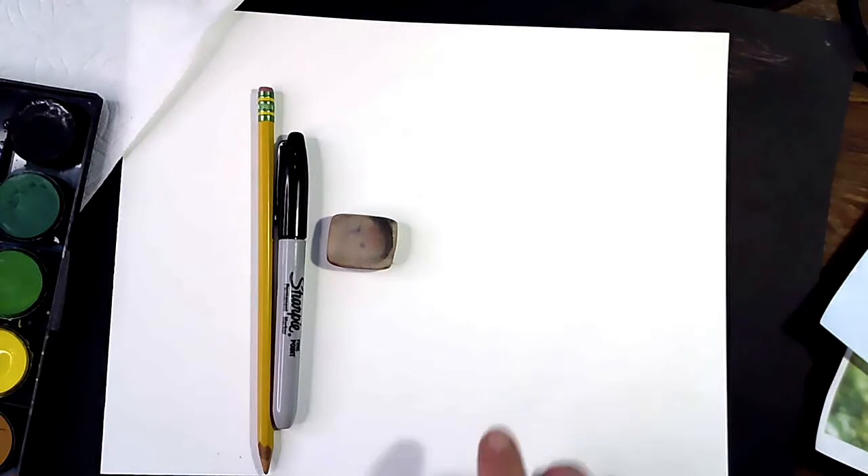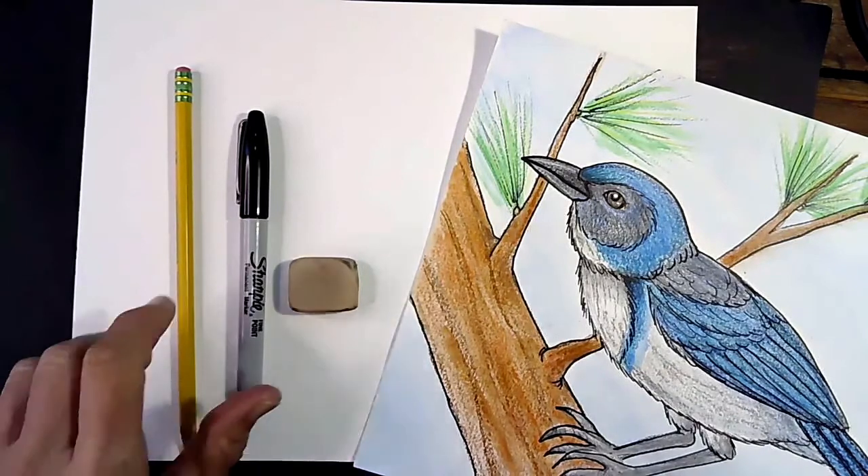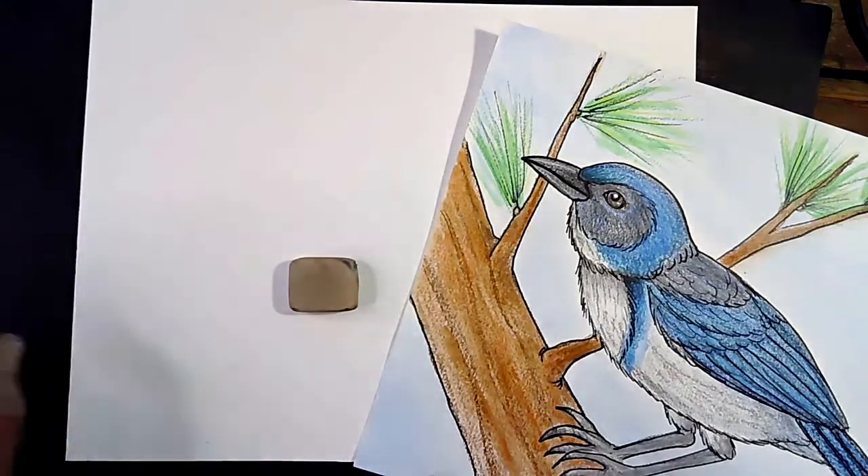Go ahead and pause your video, gather those items up, and meet me back here when you are ready. Welcome back — let's get ready to draw our beautiful California Scrub Jay.